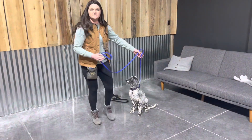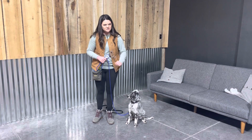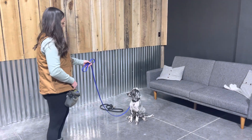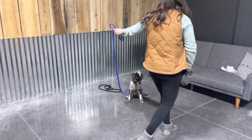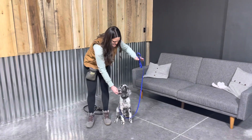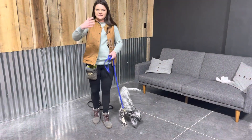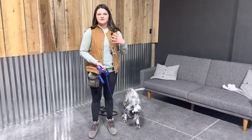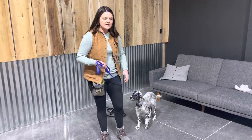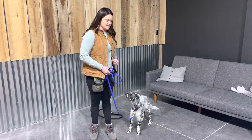A little bit of leash pressure back — no biggies. We're not doing anything corrective at this point. A little leash pressure to let her know, no, wait, don't come with me. Stay. So that is day one of teaching puppy how to do a stay — a lot of body language. Watch the video back through before you go do it with your dog. Make sure that you do not leave this part out. That's a very important part. Alright, have fun.